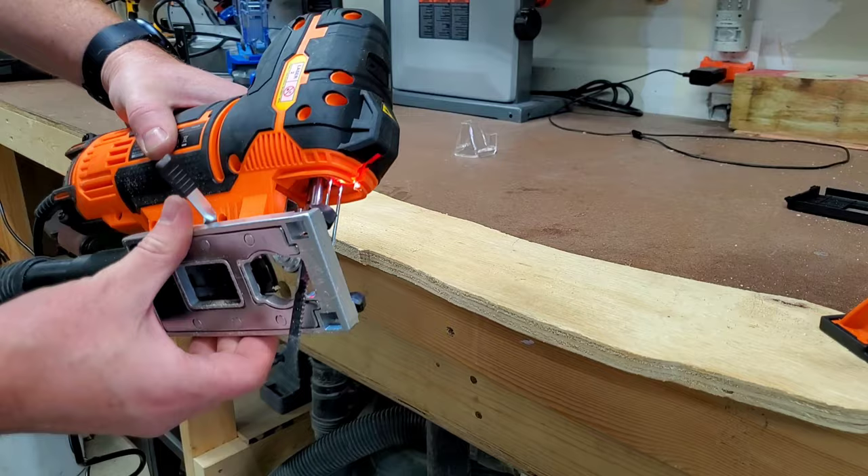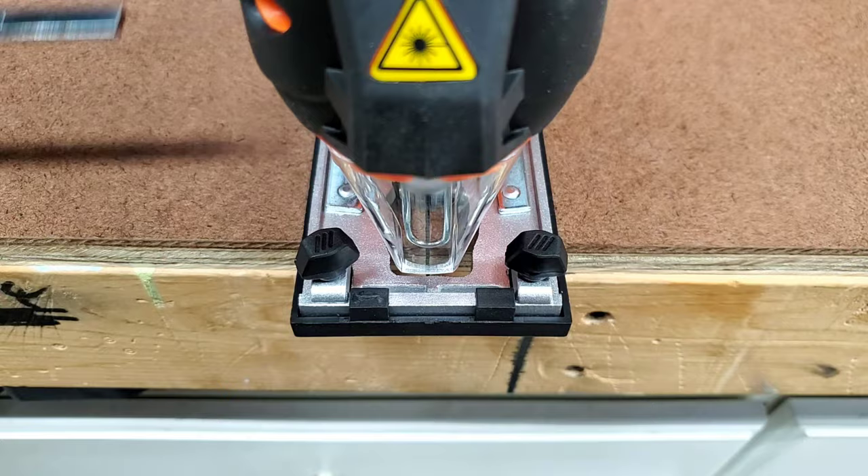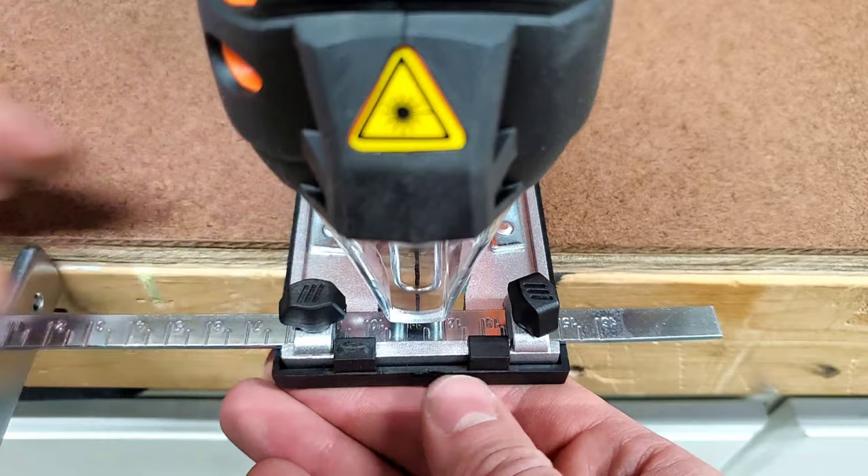So far, I was very happy with the cut results that I was seeing with this saw. Next, I wanted to test out the rip guide. There are two small knobs on the base plate which hold the rip guide into place. You just set the guide to your desired width and then tighten down the knobs.